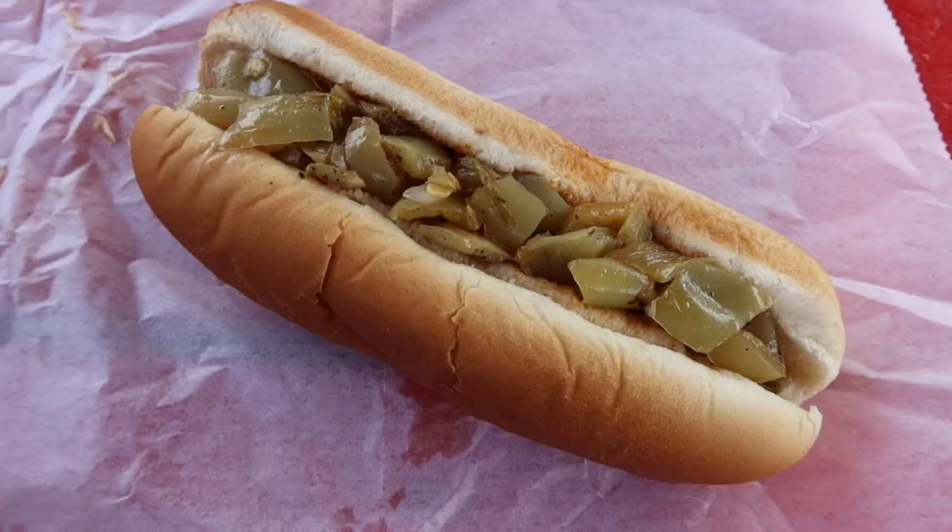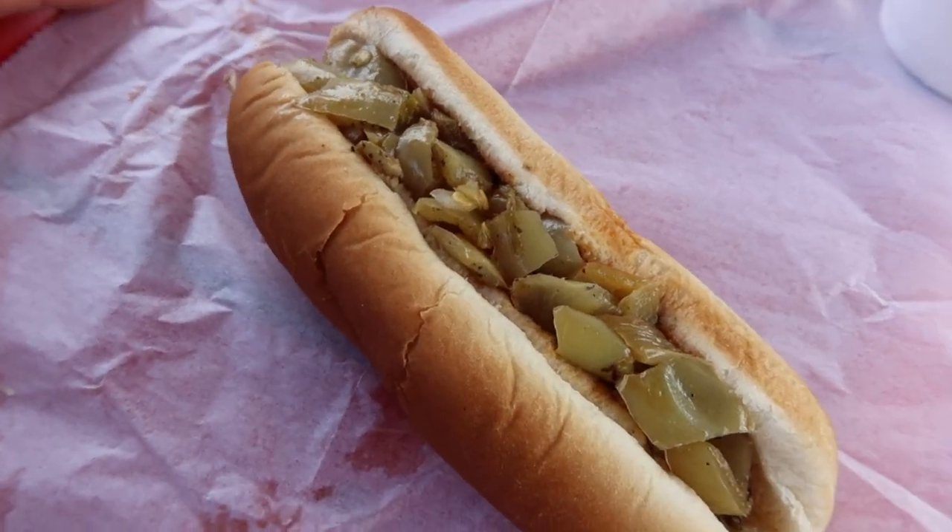What is an Italian dog? The Italian dog is a hot dog with chili, mustard, ketchup, onion, and some fresh hot Italian peppers. Italian peppers — so that's what makes it Italian. Let's try it.